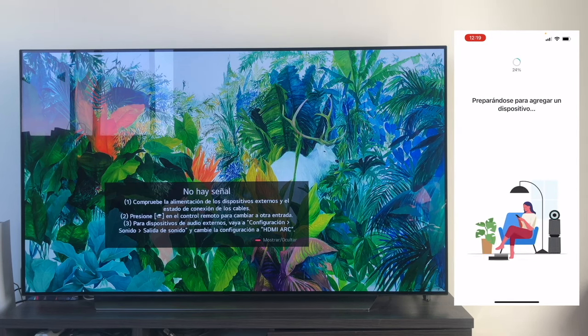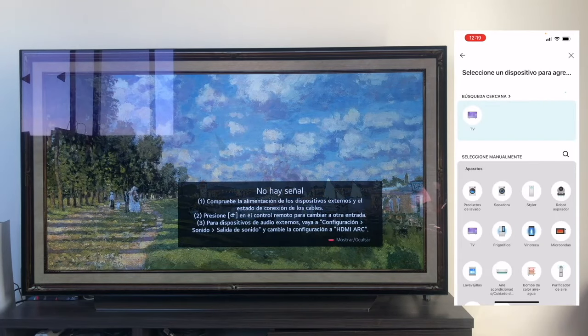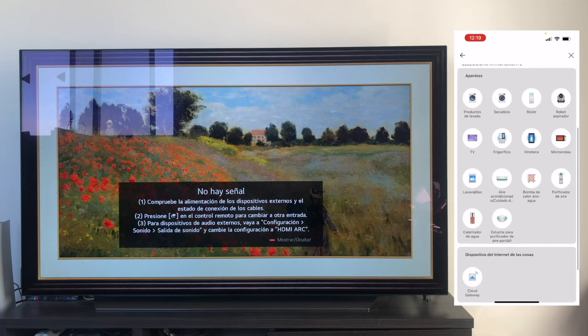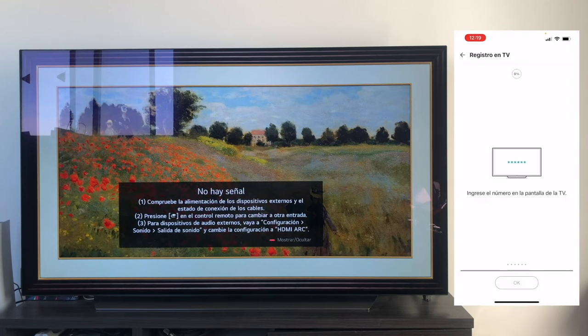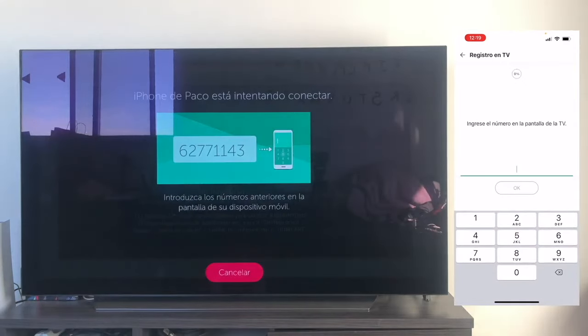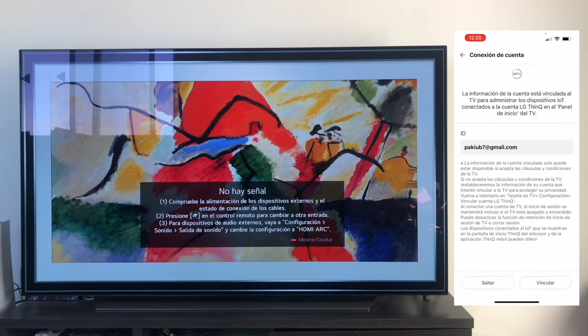Now what it will do is search for the devices that we have turned on. I have the TV on, as you can see. So, as you are seeing directly, it has found a TV. Below it indicates that I can manually select the product, but as you can directly see, I already have the television. So, we click on television, and now to link it, as you can see, it's asking us for a small number. In this case, we enter the number 62771143. We enter this number to be able to link. We click on Link.